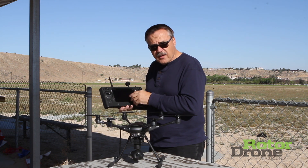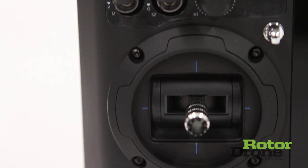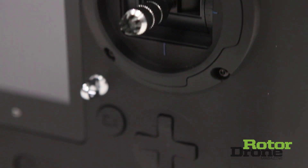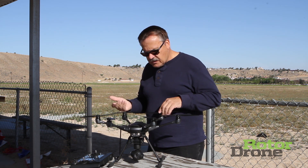It comes with this fantastic ground station — a seven-inch Android-powered tablet in the center which gives you a complete view of what you see from the camera. All of the controls are clearly labeled and easy to get to. It has automatic takeoff and dynamic return to home.